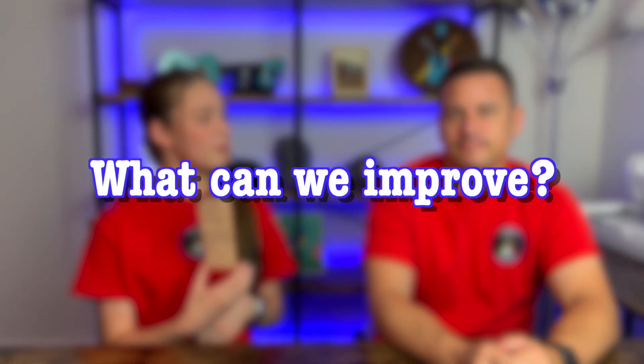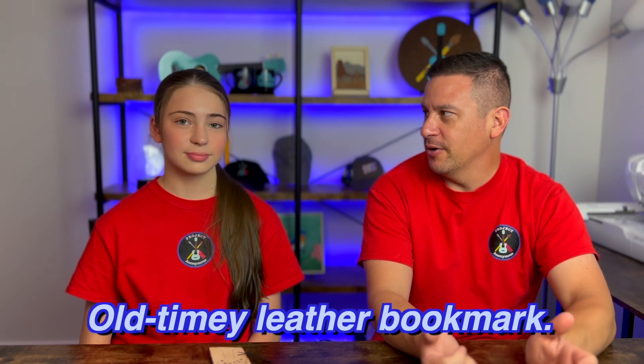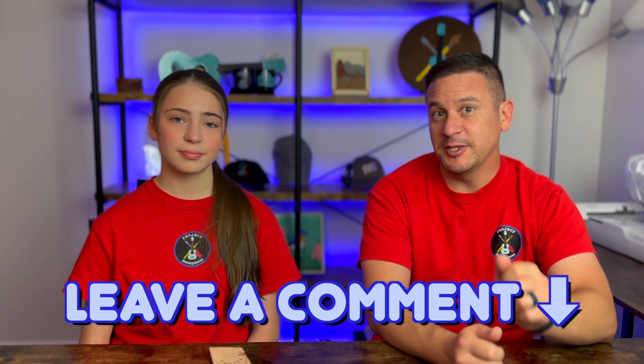Really cool! But what are some improvements we can make? First, we can refine our laser settings so we don't get as much burning along the edges. We also need to find a good leather conditioner — I intended to make this look like an old-timey leather bookmark or leather-bound book with a darker brown or orange look. We haven't gotten into leather-making projects before, so we need to research a good leather conditioner. If you have any suggestions, let us know.